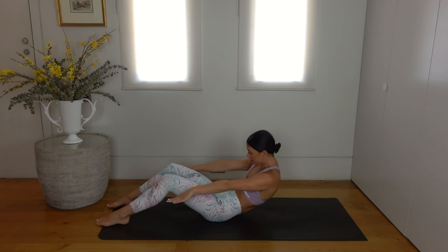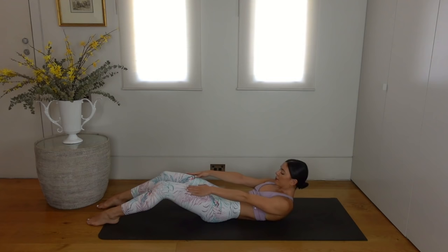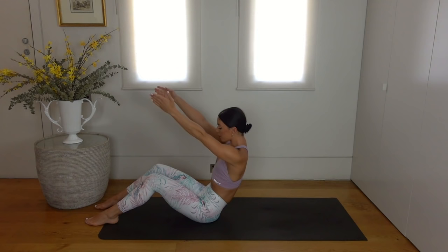Inhale find length through your spine, then exhale with control roll yourself all the way back down. Inhale arms reach overhead, exhale curl yourself up, rolling up to seated. Inhale find length and exhale roll back down. We do two more of these, moving at your own pace, really trying to find the control in the movement.